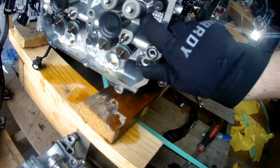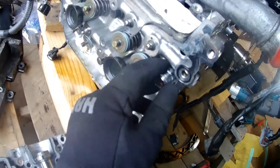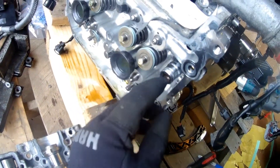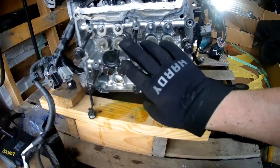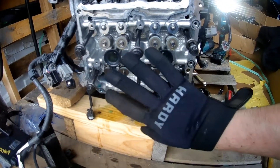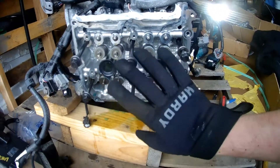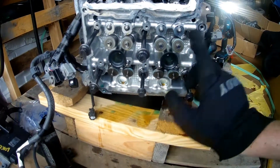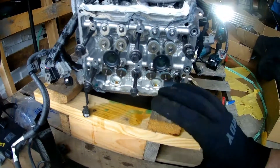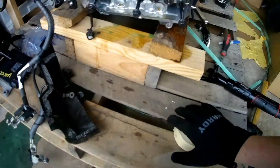The next step is to remove the head studs. Triple square was wrong — they're actually 12.14mm, which makes more sense for a Subaru. These head studs are not reusable so you can chuck them, but when you remove them, make sure you work from the inside out in a crisscross pattern. Get a breaker bar, break them loose in that pattern, then pull them out. I was not thinking and did not put a pan underneath for the coolant, and now I have a big coolant leak — I'll vacuum that up later.